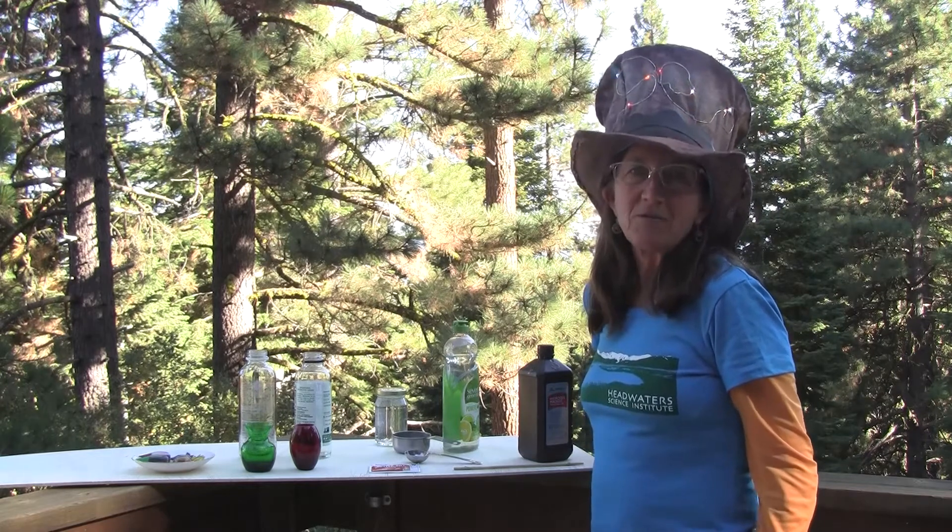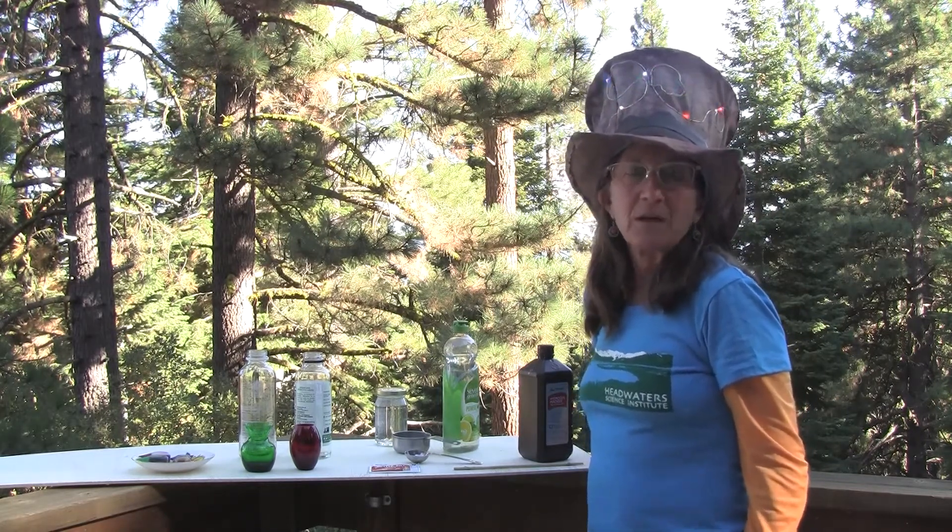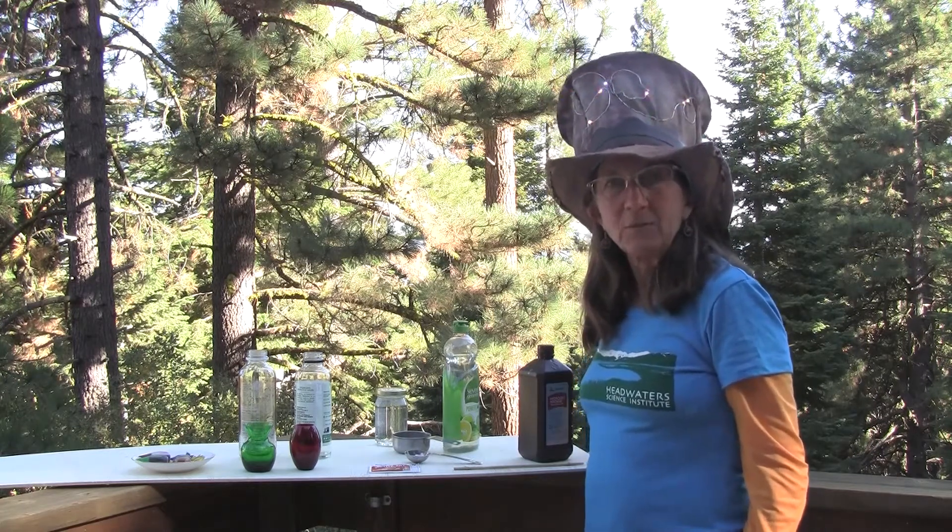Monster foam is really satisfying because it happens fast and you can play with different ways to make it. The foam is an exothermic reaction, so it produces a little bit of heat.